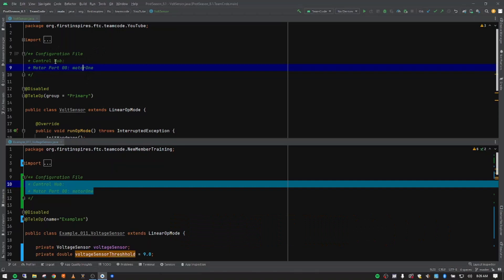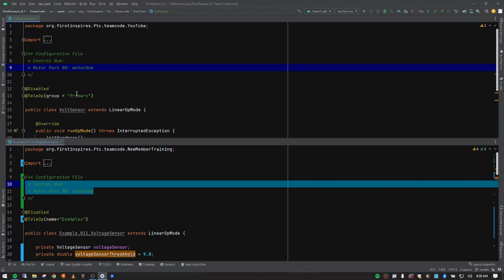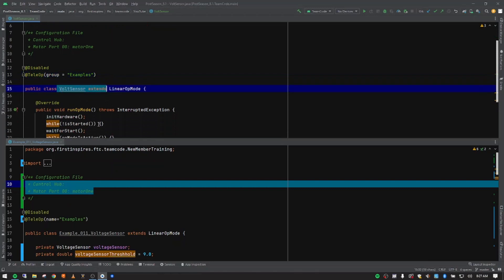In the configuration file we have to manually go in and put in our DC motor — we did this earlier in the series when we talked about DC motors, but we're revisiting it today. We want to leave this disabled in our classroom so it doesn't mess up any students' code. Then we're going to change the group to 'examples' as we've been doing throughout the series, leave it as teleop, and the class has been refactored to our BoltSensor op mode.